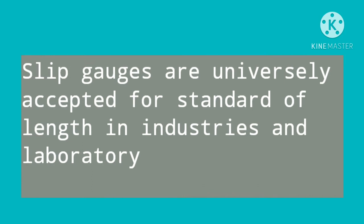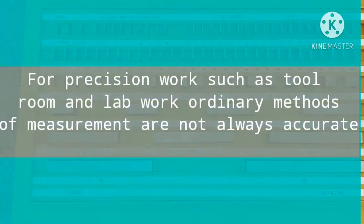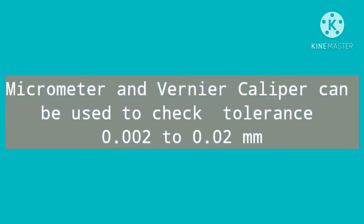Slip gauges are universally accepted as a standard of length in industries and laboratories. These are used for measuring linear dimensions very accurately for precision works such as tool room and lab work, where ordinary methods of measurement are not always accurate.